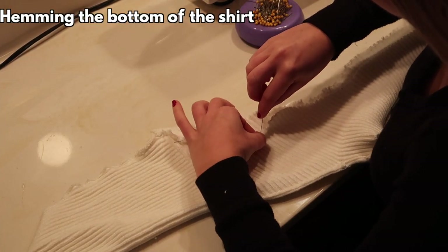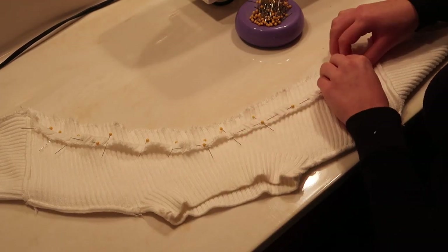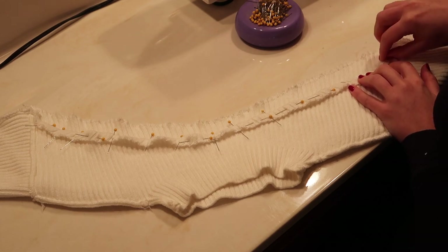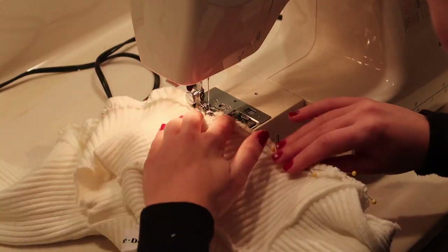For this arm warmer piece I'm just going to hem the bottom of it so that it's not fraying. To do that I'm folding it over about a quarter of an inch, pinning it in place, and then sewing right over that. I'm using a stretch stitch for this entire project.